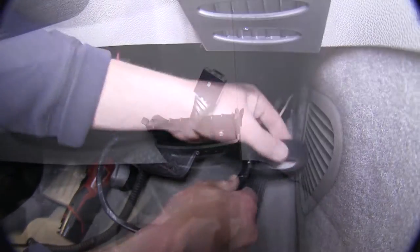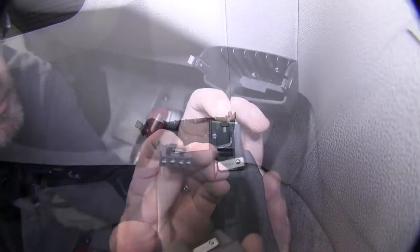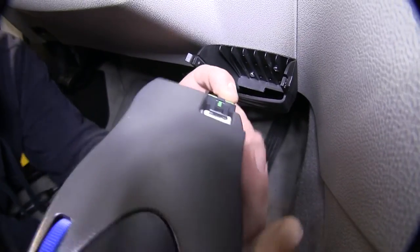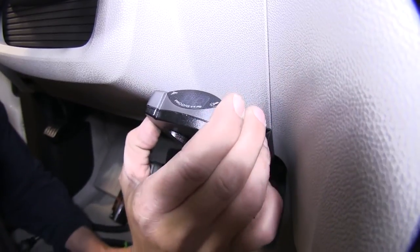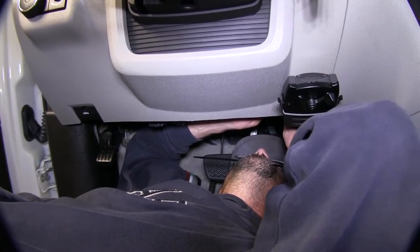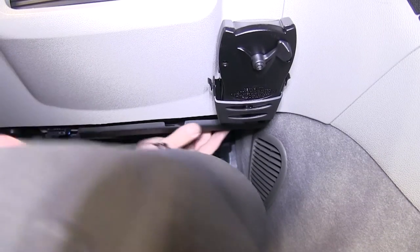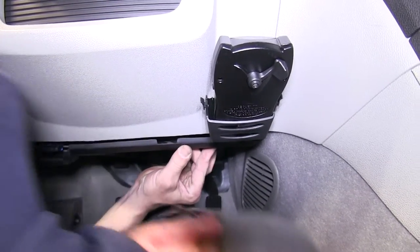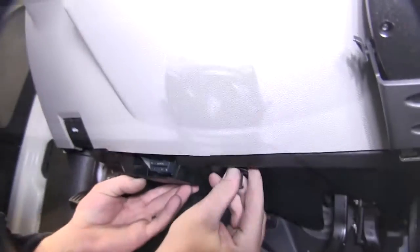With all our wires wrapped up, we'll route the connector into the brake control pocket and connect it to the brake controller, installing the brake controller into the pocket. Next we'll use several zip ties to secure the wiring up underneath the dash, then cut off the excess from the zip ties to clean up our install look. Now we're ready to reinstall the kick panel. We'll slide the brake control harness between the trim panel and the console panel and reinstall the lower kick panel and the three pushpin fasteners.